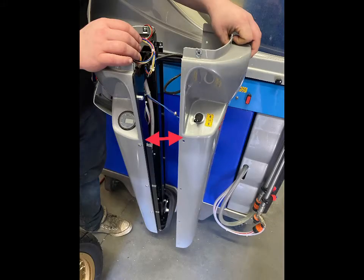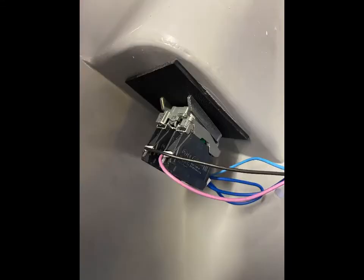Then remove the cover off of the handle, flipping over to get at the gear selector contacts. By using a flat head screwdriver, you can pry back on the holding clip on the contacts and remove both contacts.